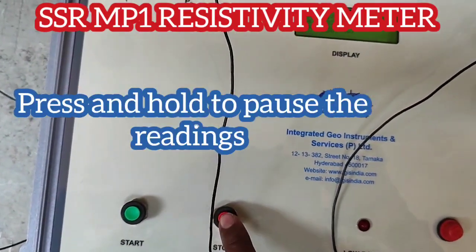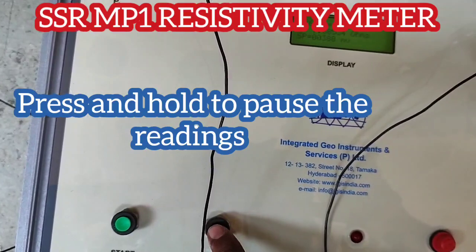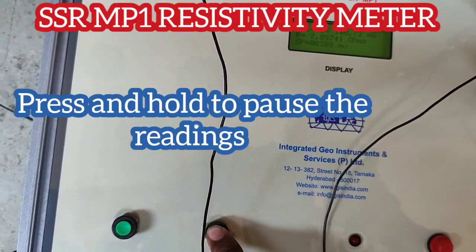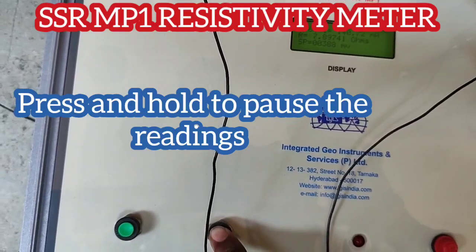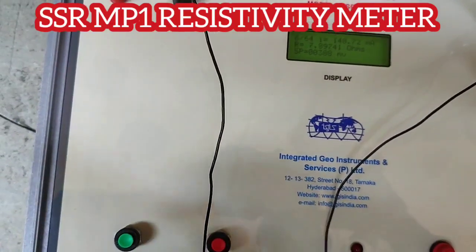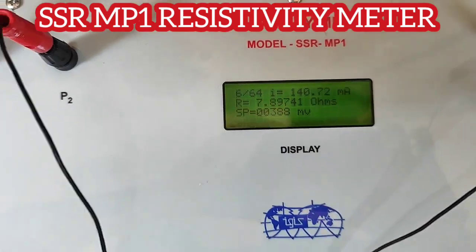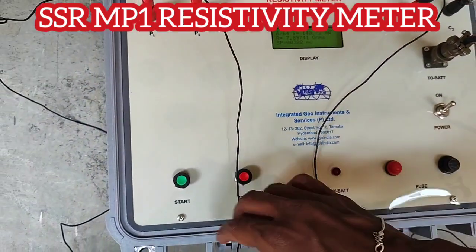If you are taking readings and want to stop at a particular reading, you need to press and hold the stop button before one reading. That means if you want to save the sixth reading, you press and hold at 5 and then the sixth reading will be paused.